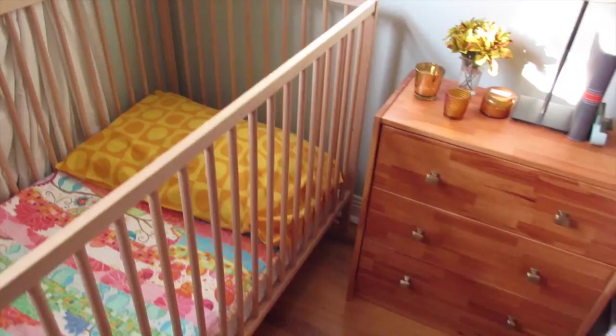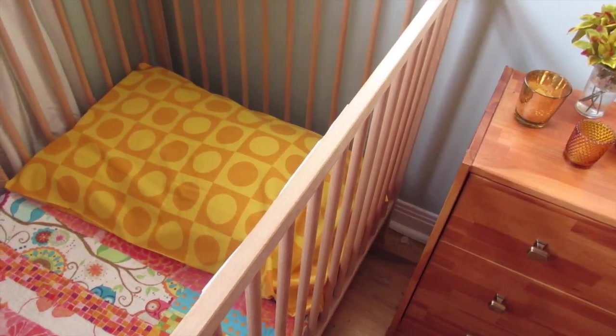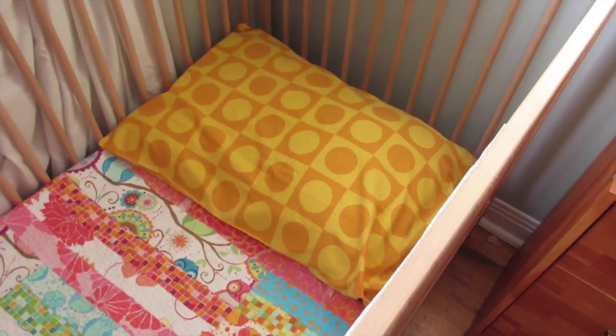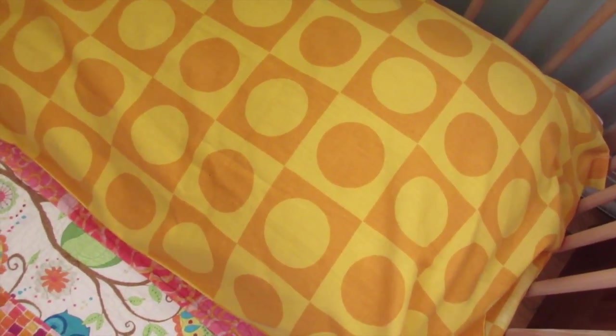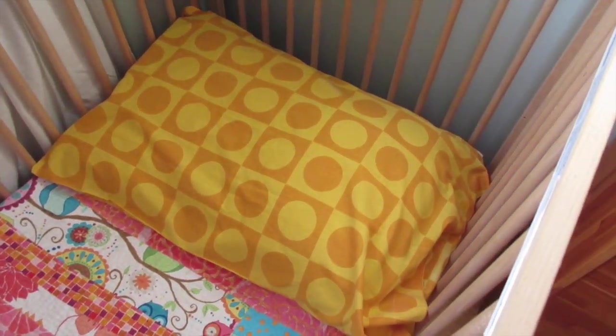Over here we have a crib in our room. Miriam is actually not in our room anymore, but sometimes we may end up with a kid in our room so we still have it. This pillowcase cover I found at the Goodwill — I just threw it in there because I really love that yellow color.